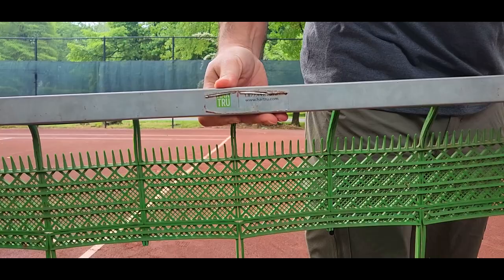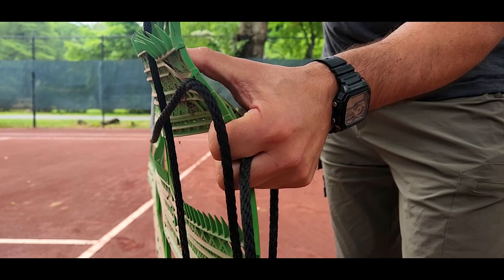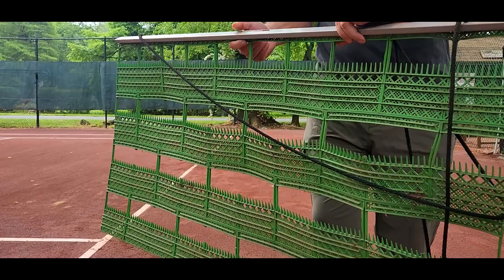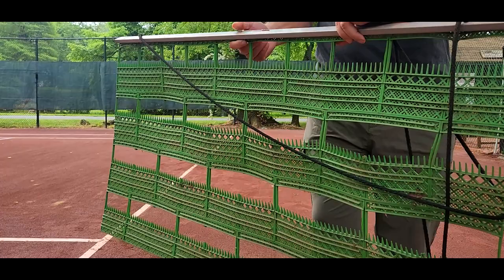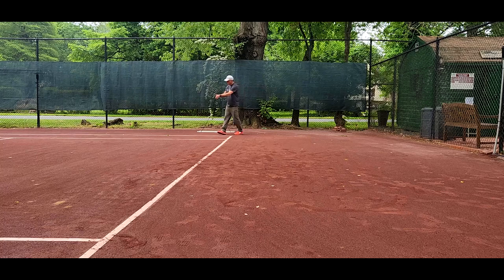These green sweepers at the club are what you'll be using, and they do have a proper side and a top side. You want the right side on the bottom, which you can tell by looking at the sticker on the metal bar — if you can read it upright, then lay it down like that. Or take a look at the spikes: the spikes have a longer flat edge that should be on the court surface, and the triangle ramp edge is on top. This gives you the best possible sweep.